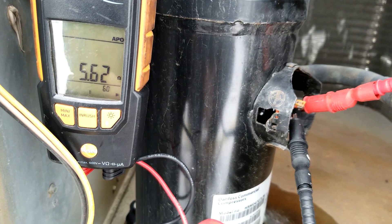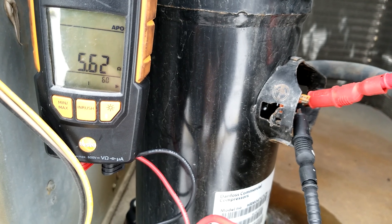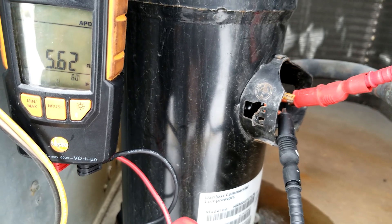Yesterday this compressor gave me grief and I wanted to show you guys why. This is a three-phase compressor. I have my alligator clips tied into my meter.